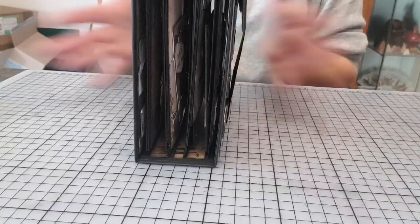Du coup, j'ai réussi quand même à récupérer. Il tient tout seul. J'ai un gros problème d'équilibre, il tombait toujours en arrière.